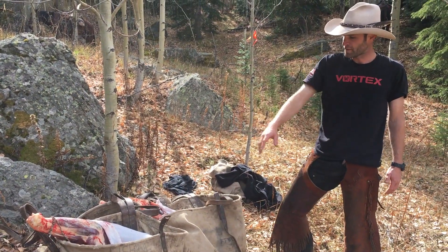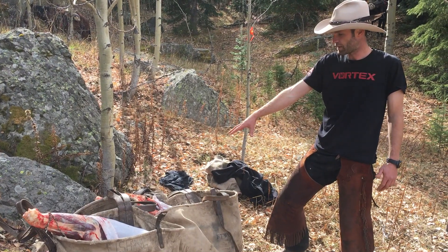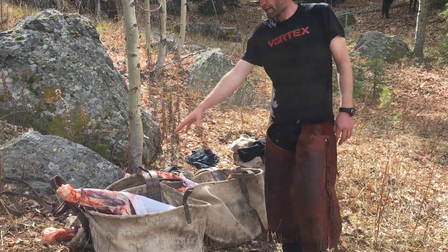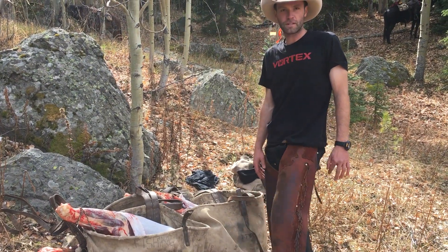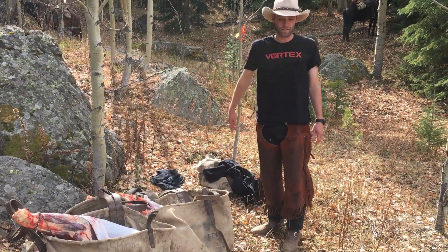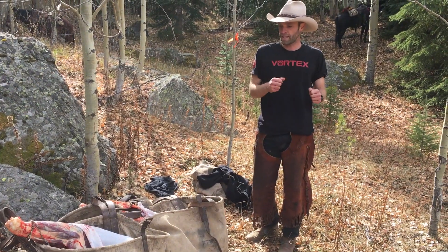We match them up so shoulders are one set of panniers and hind quarters are another set. With the tenderloins and backstraps we just split them on the shoulders because they're going to be lighter weight. These are going to go on the mules, and then we're going to show you the hitches that we use and then how we put the head on.